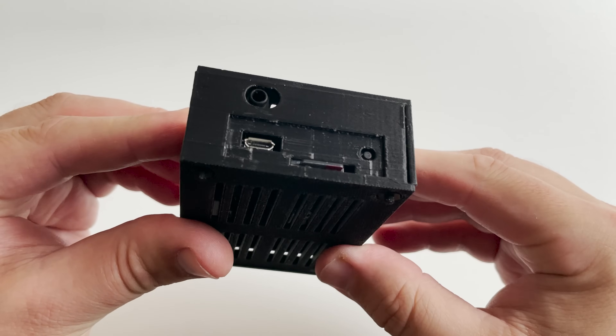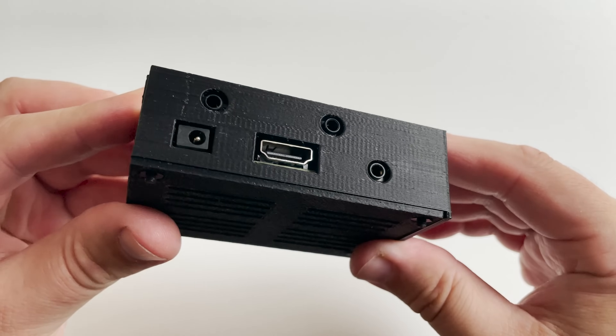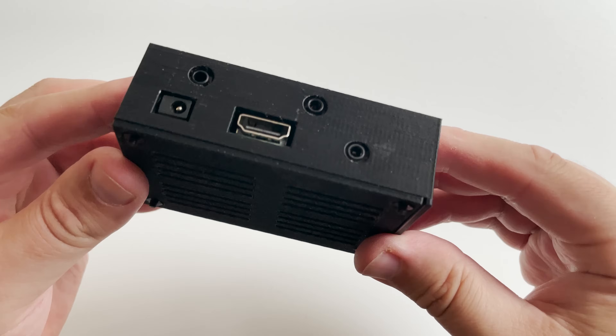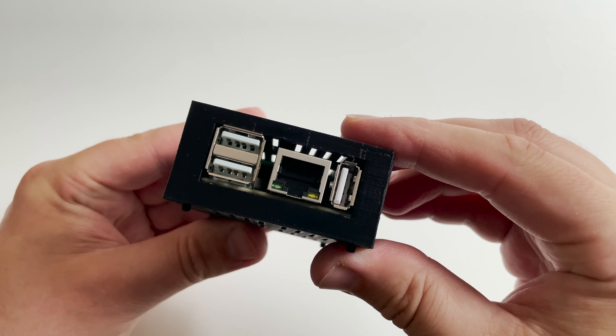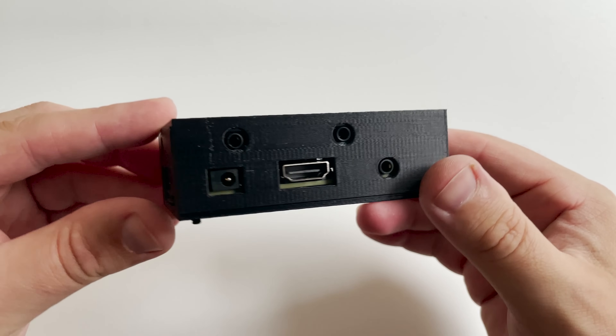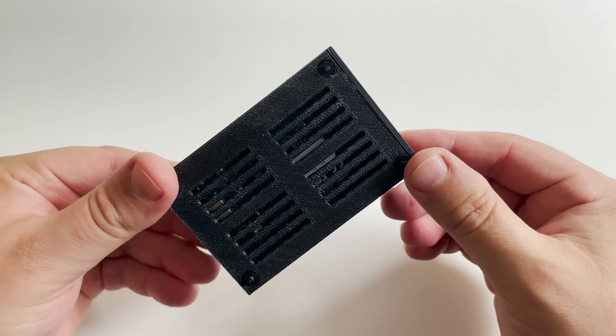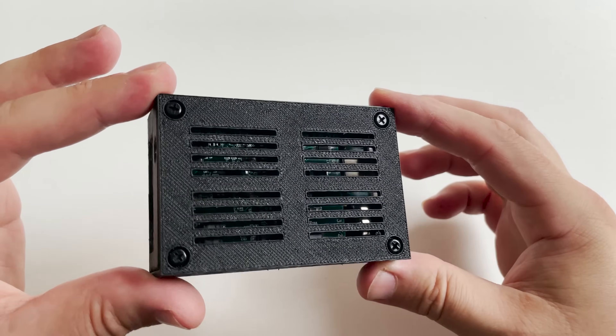The next video features a device manufactured by a ham radio operator based in Athens, Greece. It allows you to connect the RS-HFIQ with PowerSDR over your ethernet network without the requirement for a second sound card. Until then, take care, stay safe, and thanks for watching.